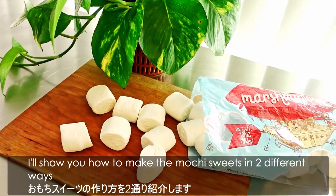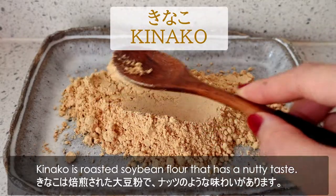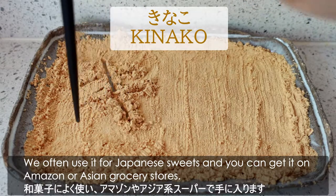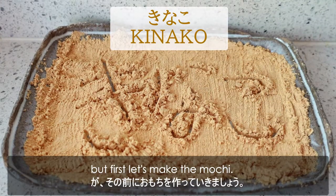I'll show you how to make the mochi sweets in two different ways and the first one is kinako mochi. Kinako is roasted soybean flour that has a nutty taste. We often use it for Japanese sweets and you can get it on Amazon or Asian grocery stores. We'll coat the mochi with the kinako powder later on, but first let's make the mochi.